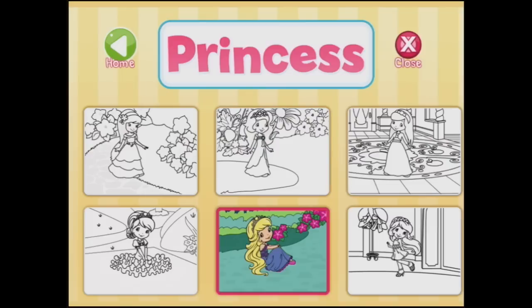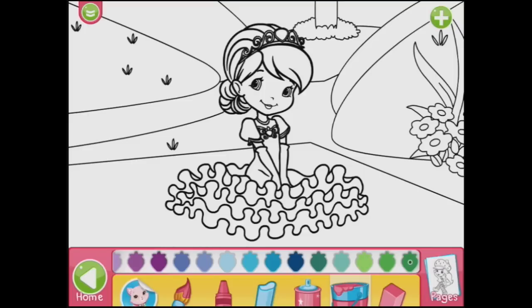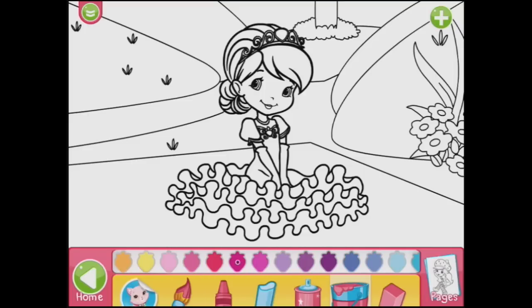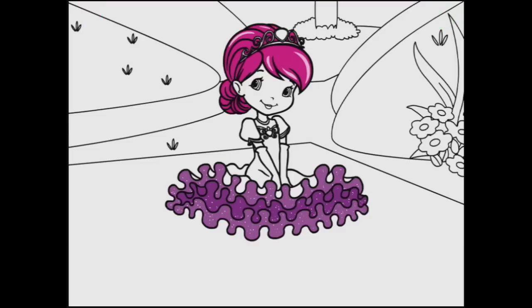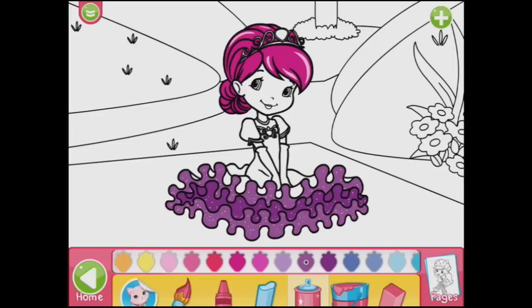What about this one? Do you think this one could be Raspberry Tart? Should we make her hair pink? I think everybody would look lovely with pink hair. Purple frill here — alternating purple frills. I think she's going to need sparkles for this dress. They are very pretty.